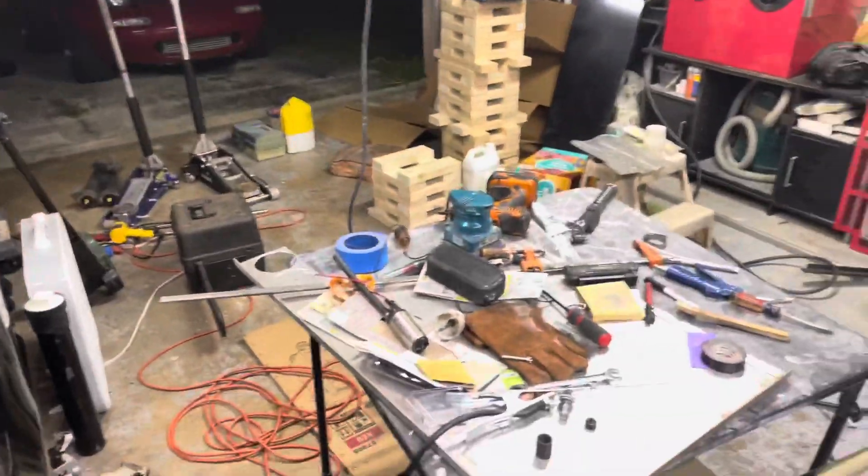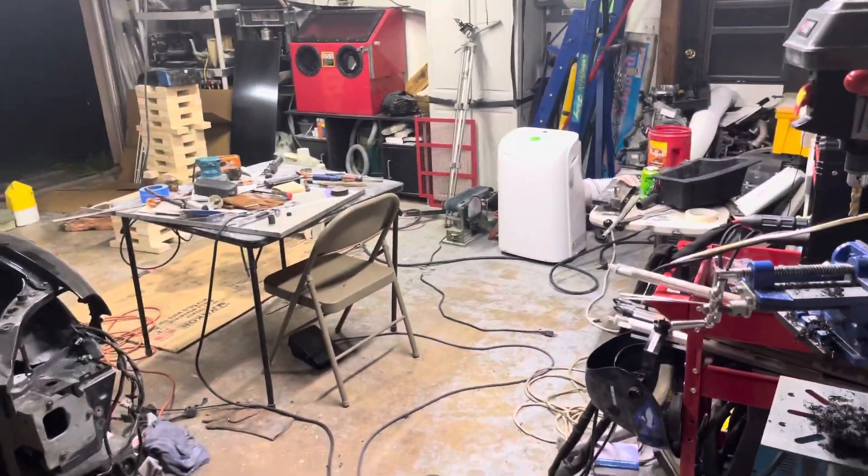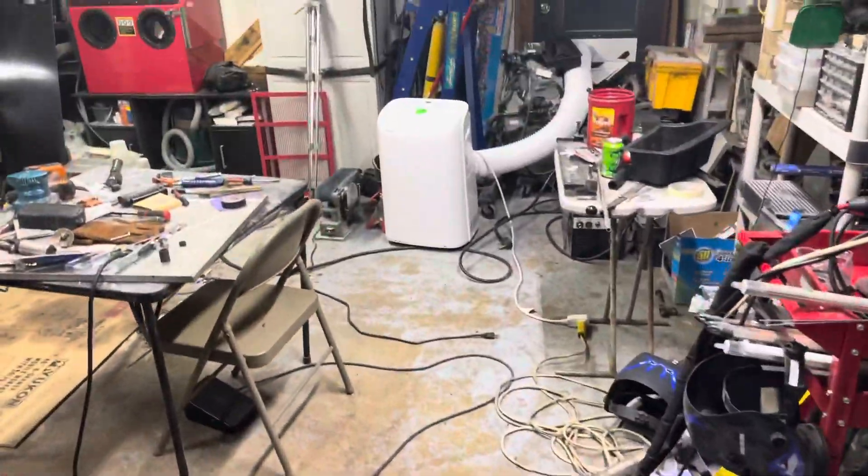Alright, here's the video of the damage, but first I gotta clean my garage up. It's pretty bad — not exactly clean and I gotta be able to get that car in here.